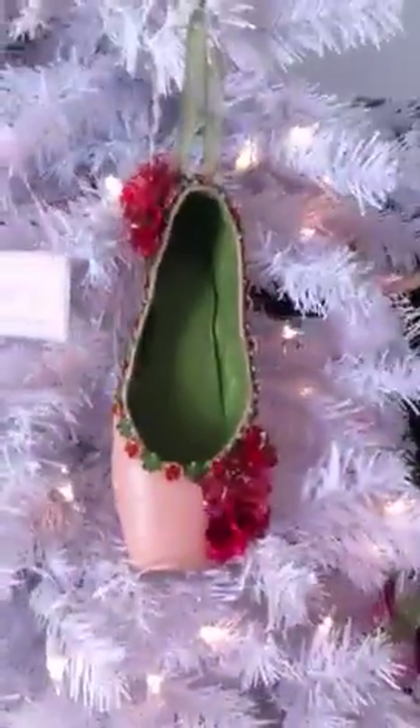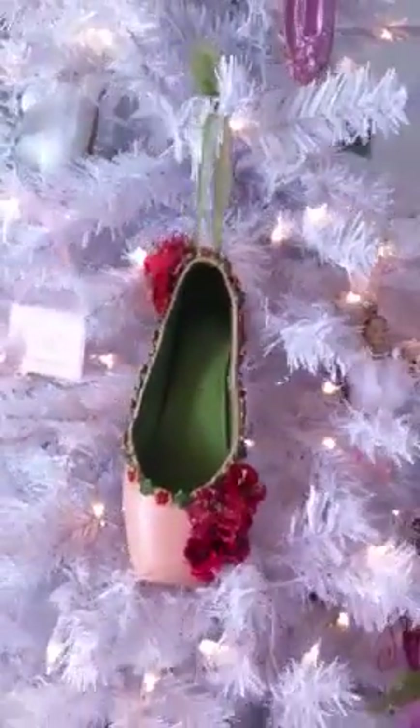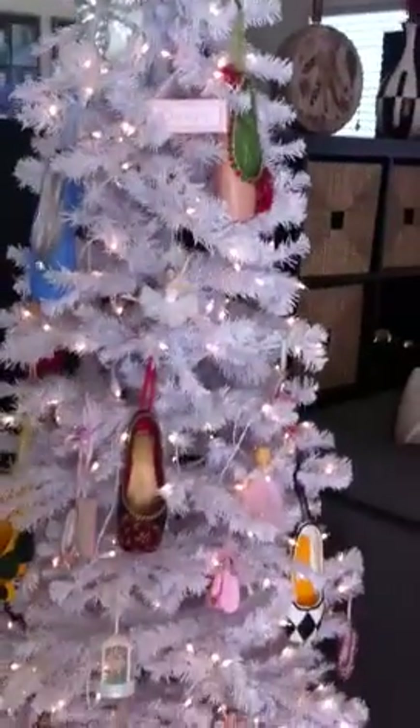And this is from Nutcracker — this is Flower of the Waltz. And then up top we put a Nutcracker. So I just wanted to show you that. Turned out pretty cool.